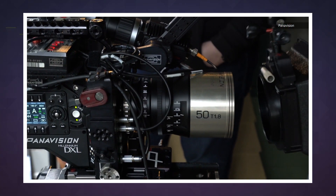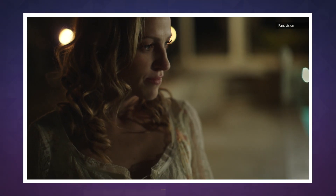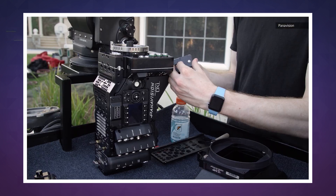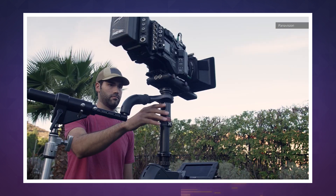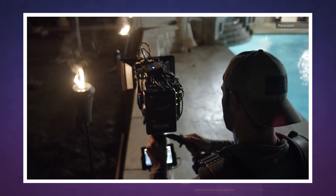Guardians of the Galaxy 2 was shot in RED's 8K VistaVision, as were the Disaster Artist and Transformers: The Last Knight. Now, with both RED and Panavision shooting in 8K VistaVision, there could be even more massive-scale visual blockbusters than ever before.